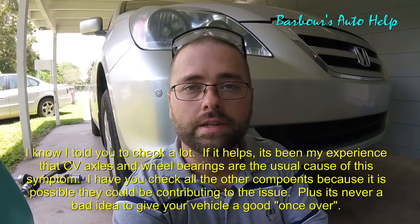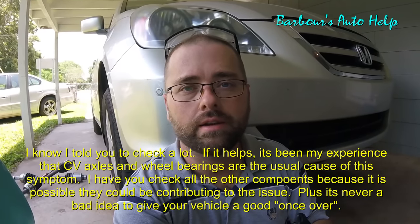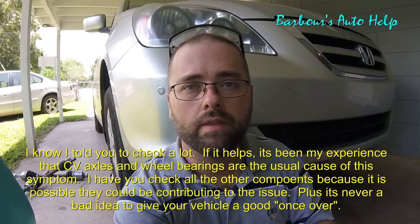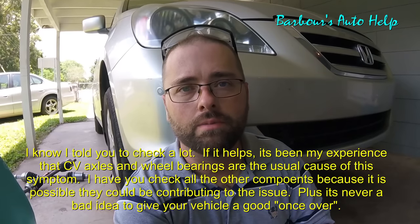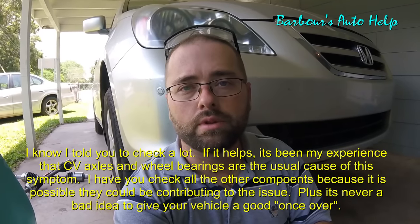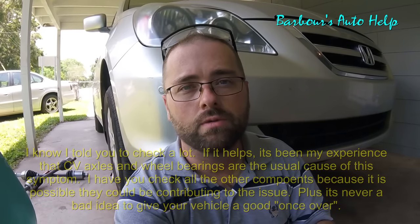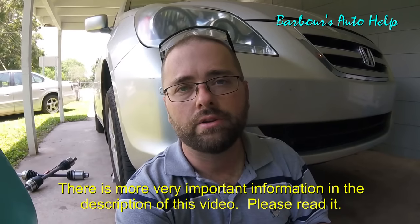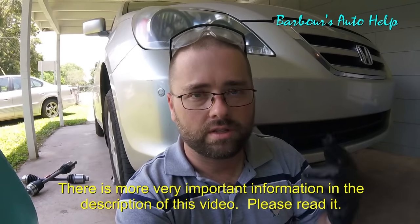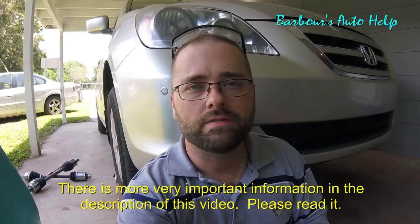If you're interested in watching the video on replacing the CV axles — by the way, I've got two bad CV axles, the same issue on the other side — I'm going to replace both sides. I'll have a link to those videos down in the description. I surely hope this helps somebody. Please read the entire description before you attempt any of this or do any repairs. If you don't have a manual, you really need to get a manual for your vehicle — my videos are not designed to take the place of a manual. Just be safe, wear safety glasses. Like, subscribe, all that good stuff. Thanks, guys.